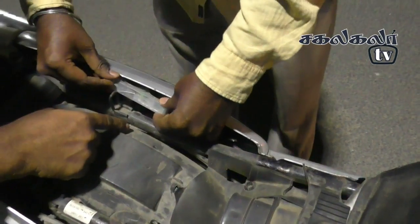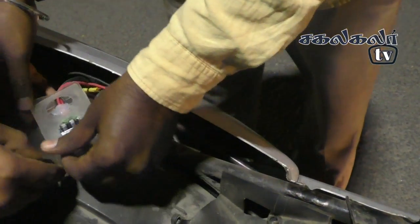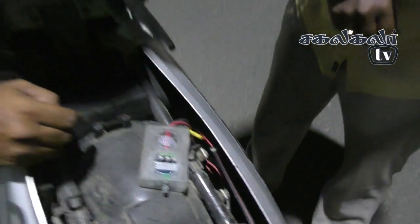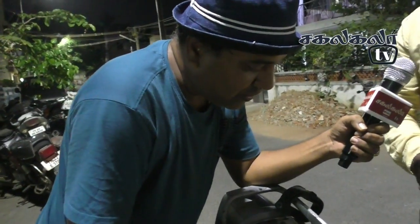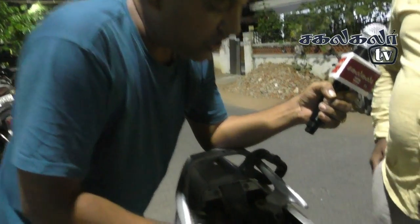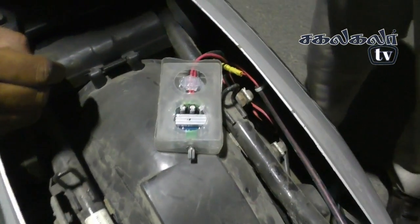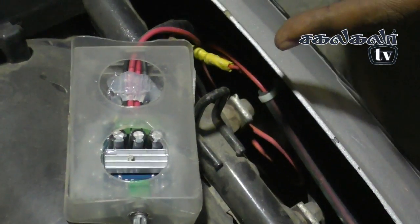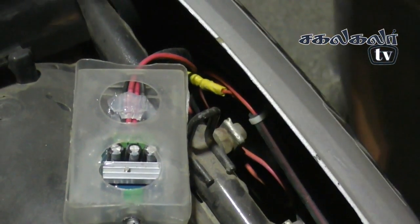The bulb is built with a pulse width modulator — we have to set it. Actually, I got it in the market. It is a pulse width modulator, 10A, 12V. It is a supply switch to the battery. Here is the pulse width modulator.